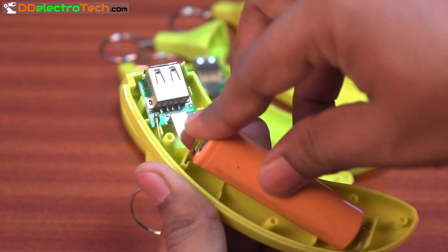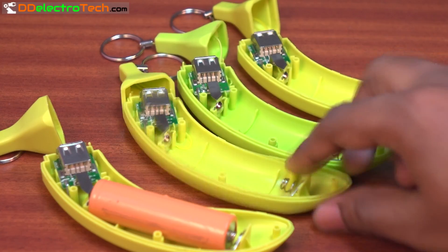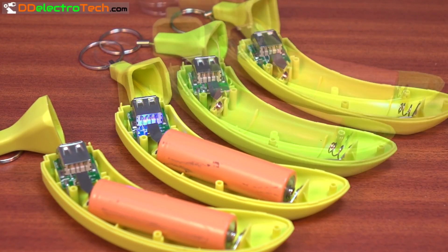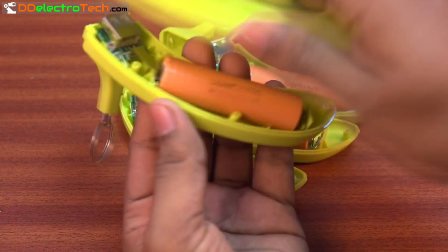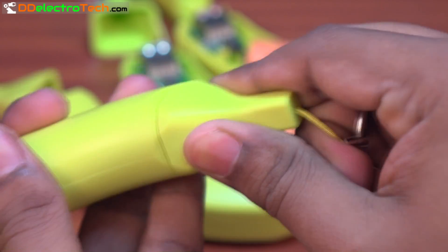Now insert all the batteries one by one, and the power bank is ready to use.